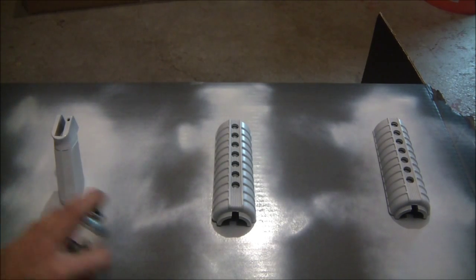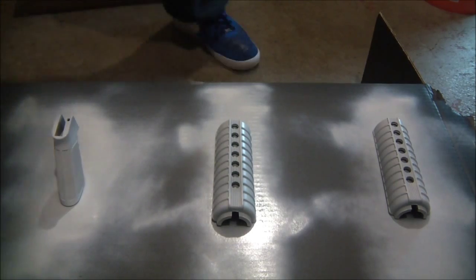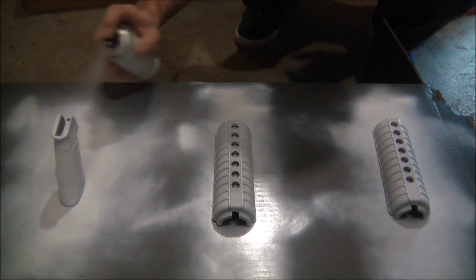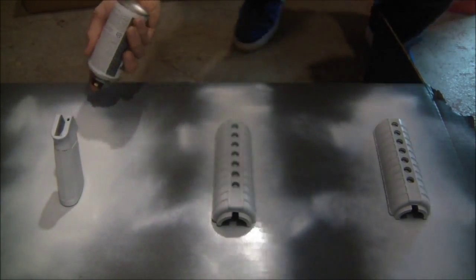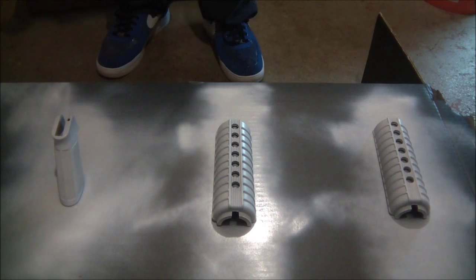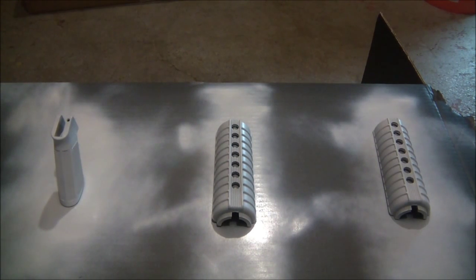I will say if you're doing a handle or something like that, make sure you get all the uppers, lowers, and stuff. I'll leave that for about 15–20 minutes and we will come back for another coat.